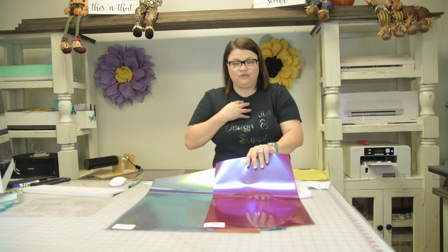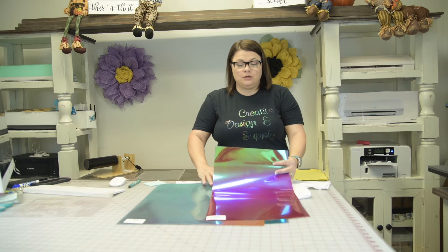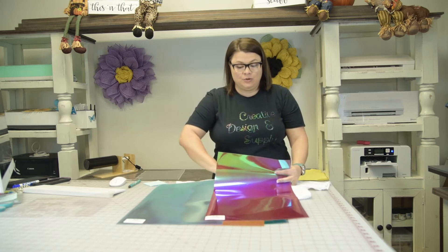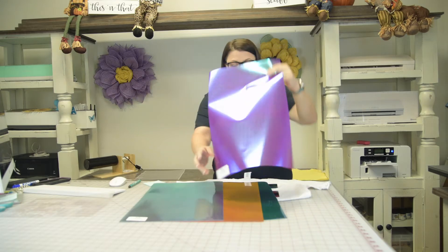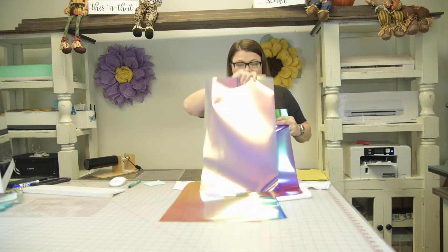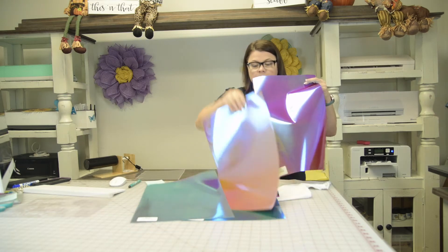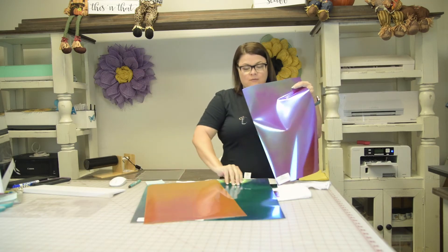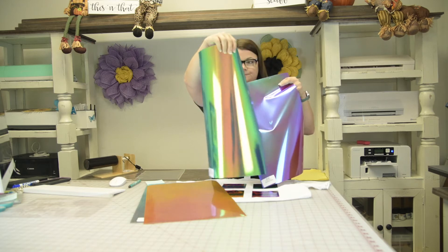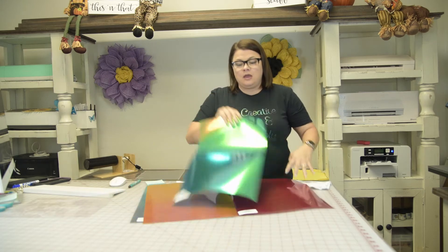Welcome back to Creative Design and Supply, my name is Jill. I want to go over and show you the glitter chameleon deco film. There are four different colors — I'm showing you red, blue, yellow, and green.